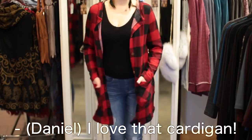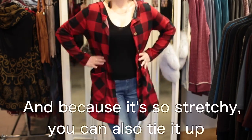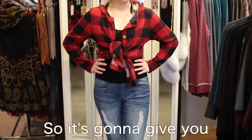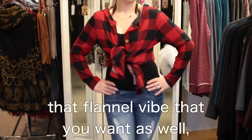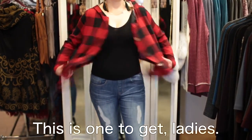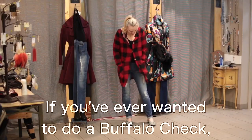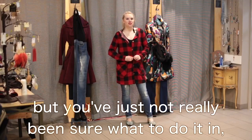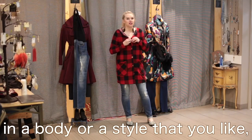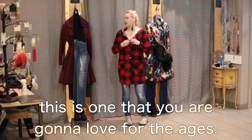And because it's so stretchy, you can also tie it up and wear it as a little short shirt too, giving you that flannel vibe. Then you can pull it down and wear it as a cardigan. This is one to get, ladies. If you've ever wanted to do a buffalo check but weren't sure what to do it in, or haven't seen it in a body or style you like, this is one you are going to love for the ages.